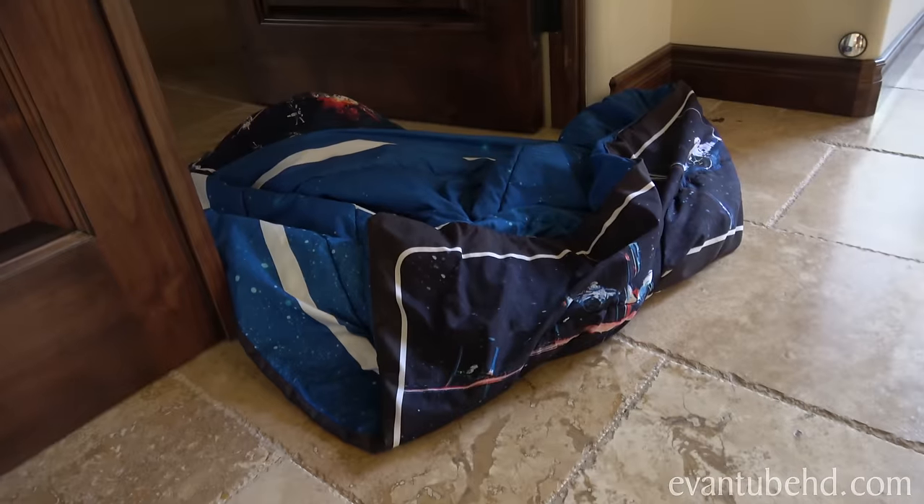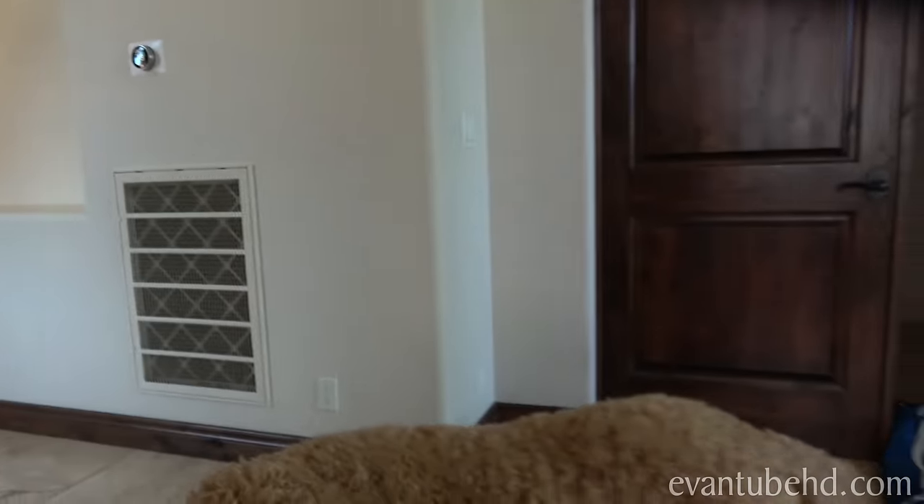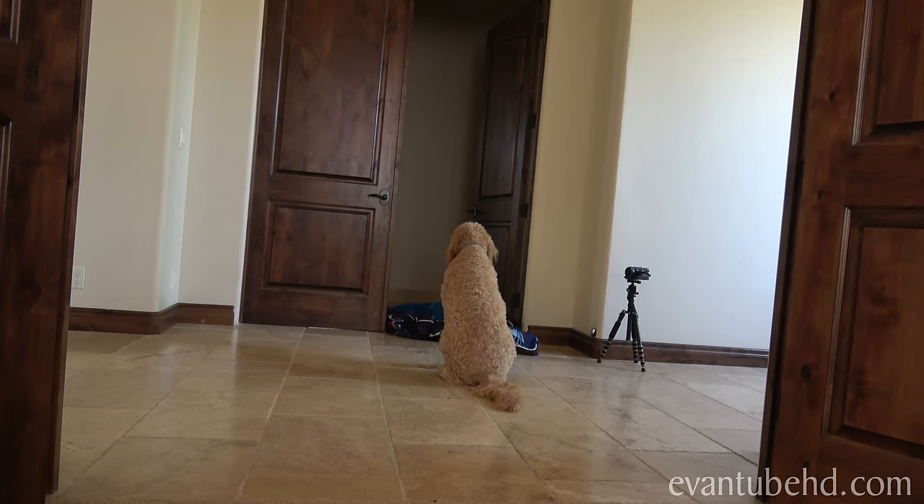Where's Evan? Where'd he go? What happened? He Obi-Wan Kenobi'd! She's too smart — Chloe is too smart. He just walked behind the door. Alright, Evan's running away. I'm going to try with Chloe by myself. She's too smart.